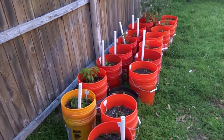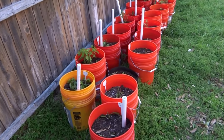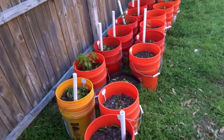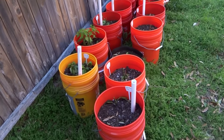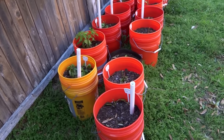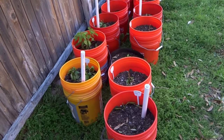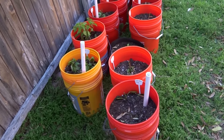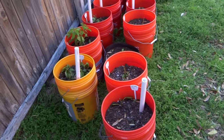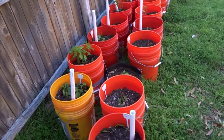Hey everybody, today is April 24th and here is update number 8. Today is going to be a very tragic update because the past week we had weather drop down to the 30s and it killed a few of my plants. Some of them will recover but there's a few that did not make it, so it's not a very good update today.